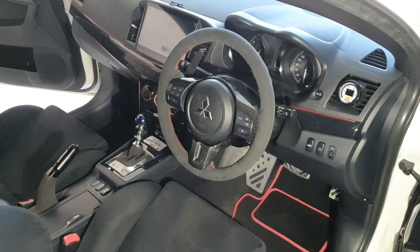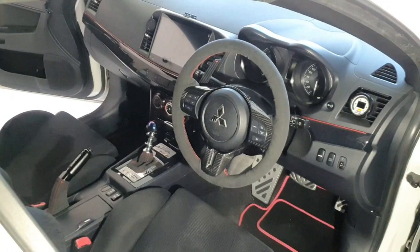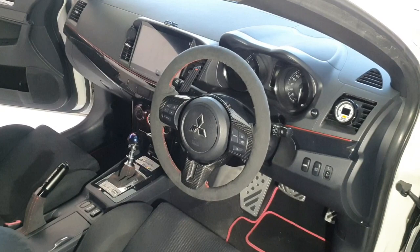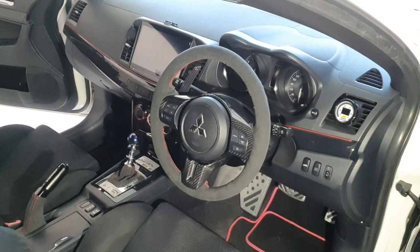I can already see that the steering wrap has a smoother feel than suede. Because it's brand new it doesn't feel like it's got as much grip, but I know that'll take a couple of weeks of driving to bed in and I'll be able to give an update at that stage.